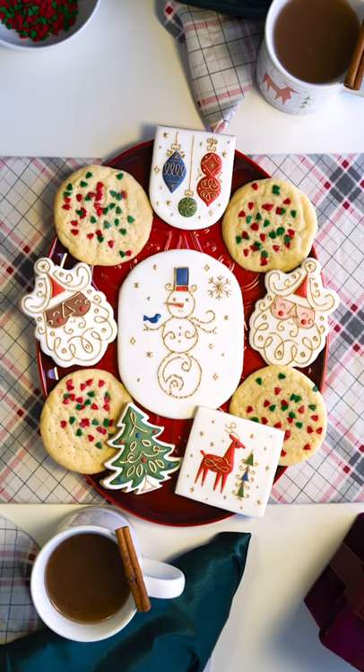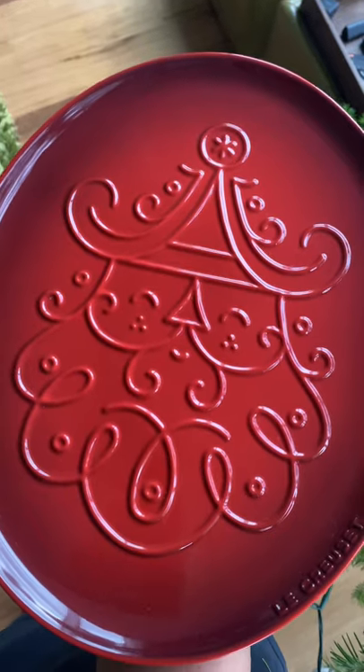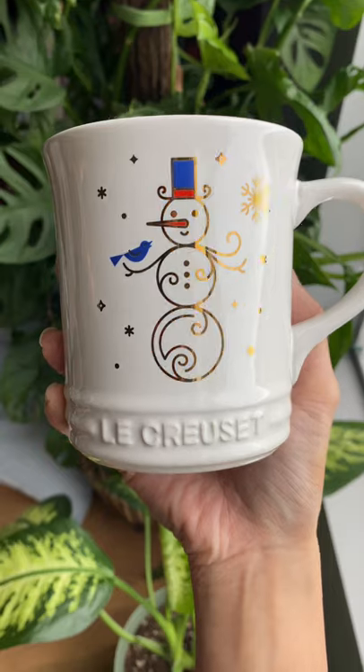How I made this Le Creuset talking snowman. These designs were directly inspired by Le Creuset's Noelle collection. Are these not the cutest? And this snowman will be the star of the show.